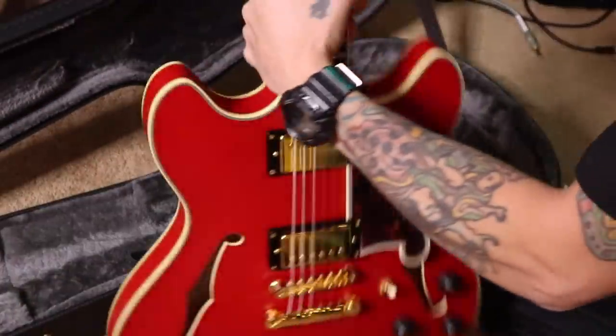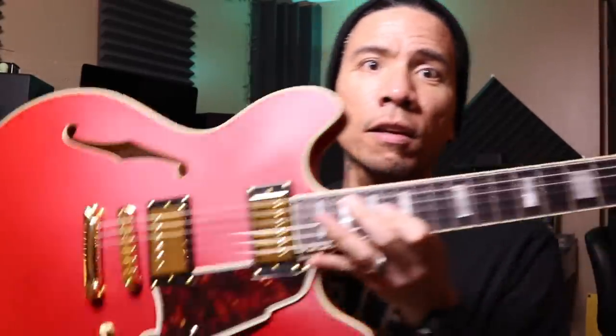Ooh, look at this thing. D'Angelico. So this is the Deluxe DC. It's basically their double cut 335 style, and an awesome matte cherry finish. It's really cool.